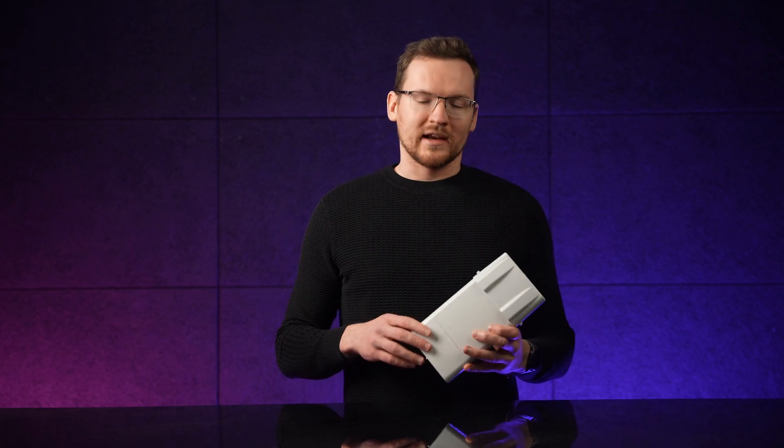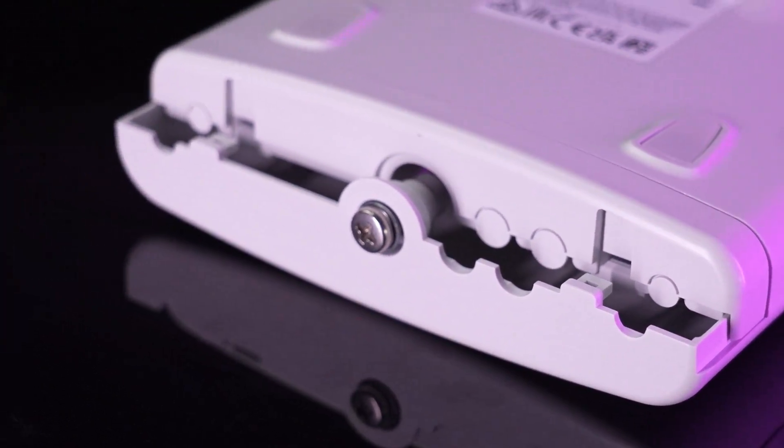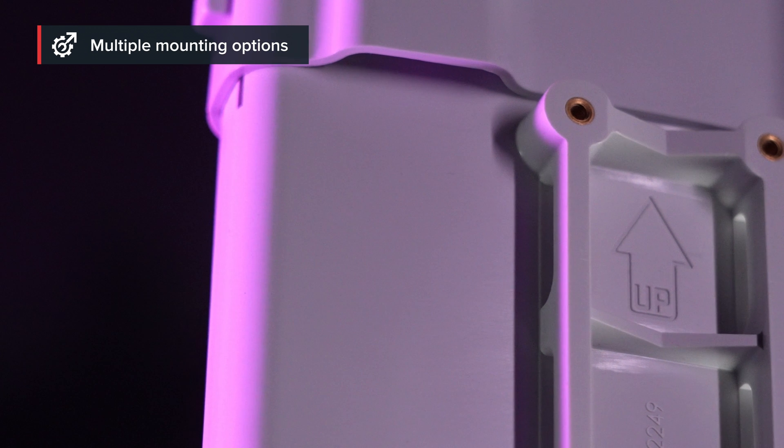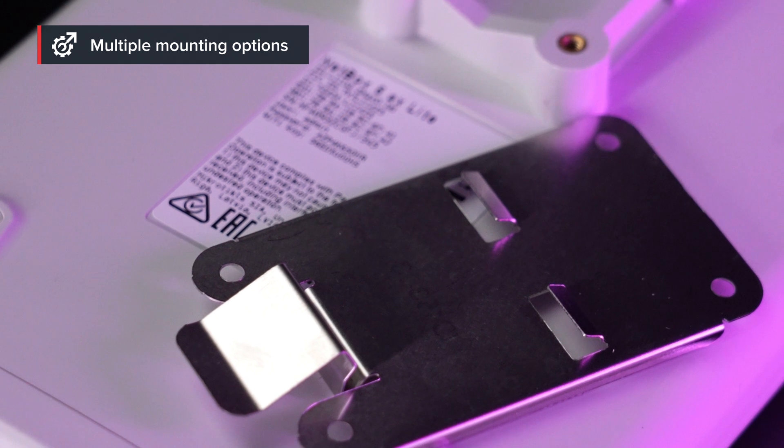We've designed the case to make your life easier. You can open the enclosure effortlessly with just one hand. At the bottom, you'll find concealed exits for Ethernet and grounding wire. Equipped with a mounting loop for easy tower pole installation, it also offers a separate DIN rail mount.